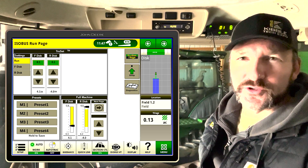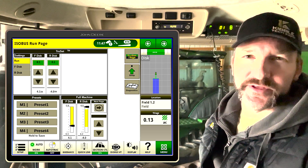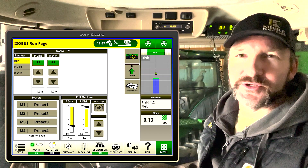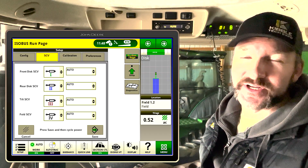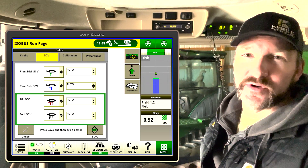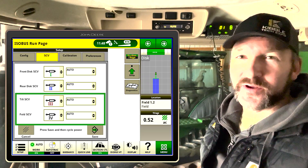I'm going to take you through the TruSet depth control interface that you'll interact with in the cab. Before I do that, I want to point out one nice feature about TruSet on the 2680H: it does auto float your wing fold and your mainframe tilt cylinder.